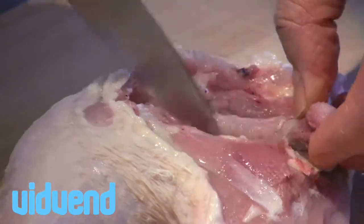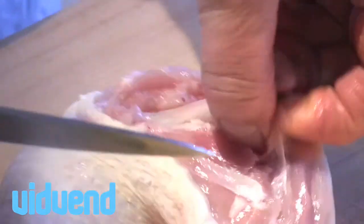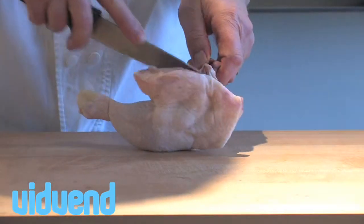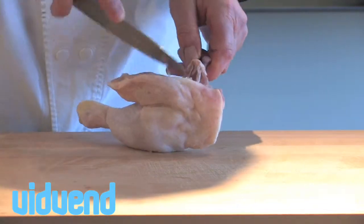Now you can see there's a bone that runs through the whole chicken, and what you want to do is just using the very, very tip of the knife, just sort of feel your way along that bone. You're just trimming away the flesh and very, very gently running your knife into those little crevices and pockets where that bone is.